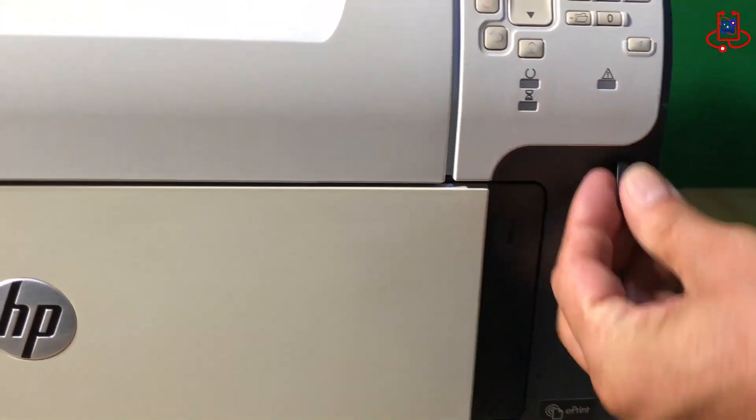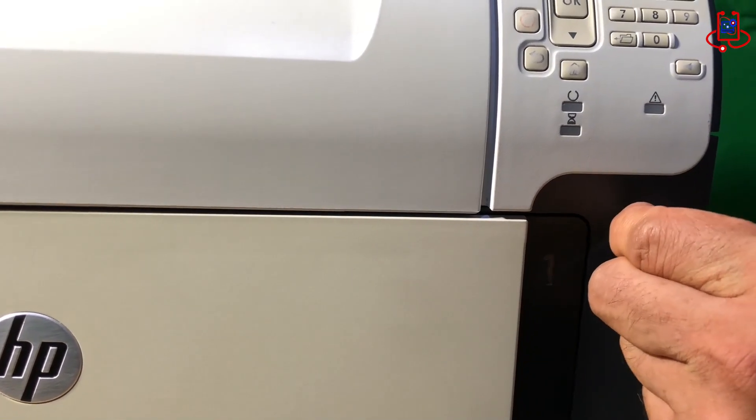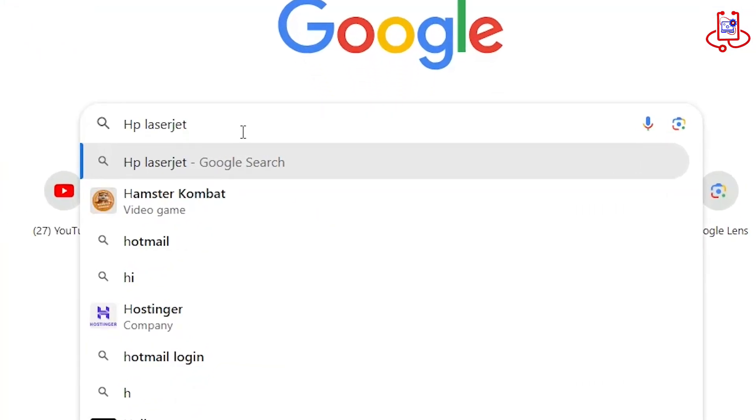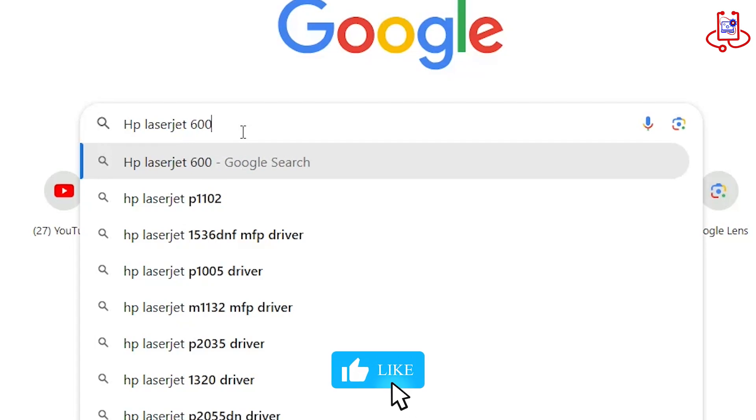Now, remove the small USB cover so you can connect your USB to the printer. You should have already copied the firmware file for your printer model onto the USB.